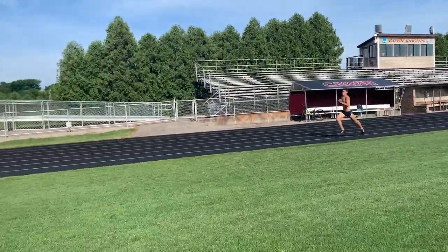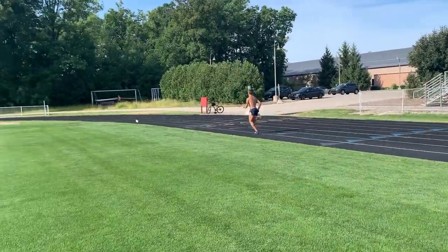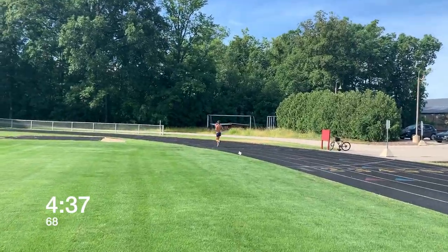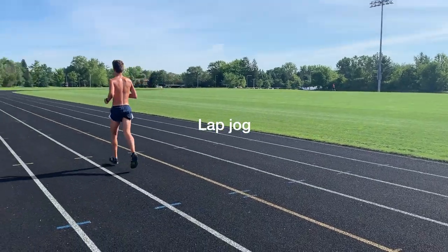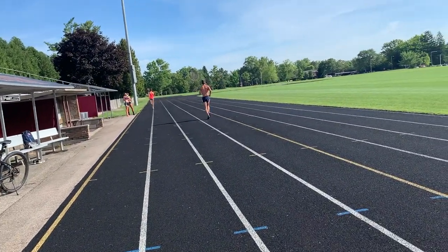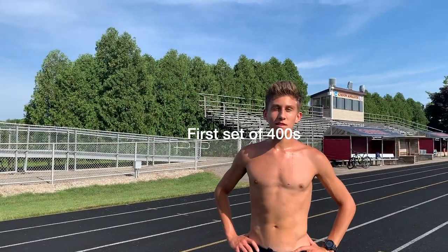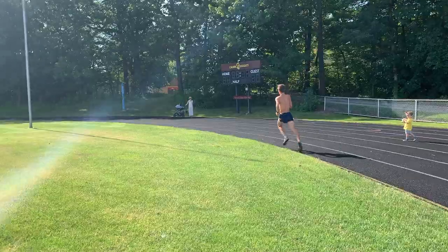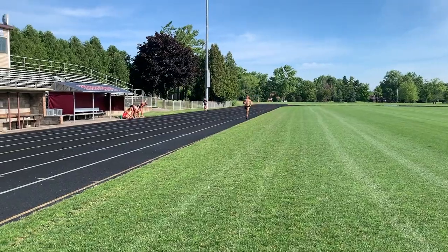Finish strong. Good job. Now we got a lap jog. Easy lap — now we got three sets of 400s. The lap jogging between each set is 35 seconds. Supposed to be hitting 68.